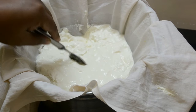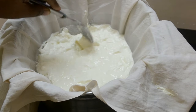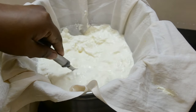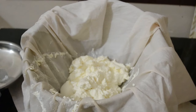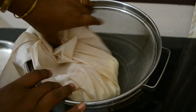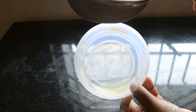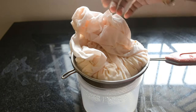By the end of four hours you will get soft cream cheese. But if you want a drier version, you can place the whole setup inside the fridge and set it overnight. I transfer it to a smaller sieve and let it sit in the fridge overnight.